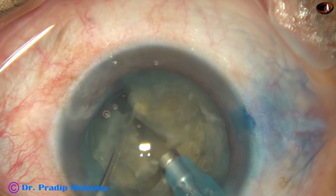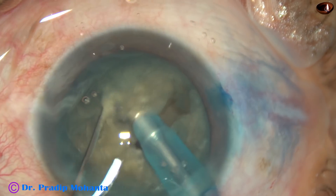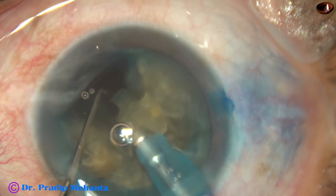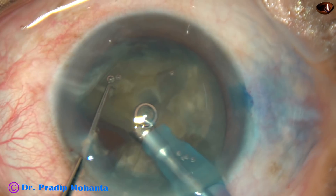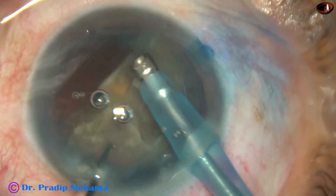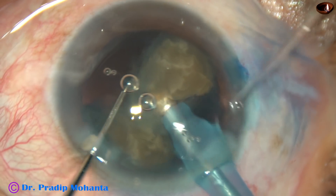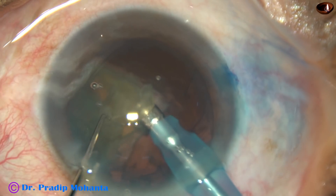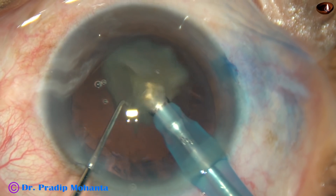Now, each hemi-nucleus is further divided into two parts. This is the other hemi-nucleus — it is also divided into two parts. We can see that the nucleus is quite hard; nucleus sclerosis in this case is grade 4 or grade 4 plus. The fragments are not yet free — just tilt and apply a little energy, and the pieces become free. It is always better to start emulsifying the pieces from their apex. Tilt the fragment and start at the apex.